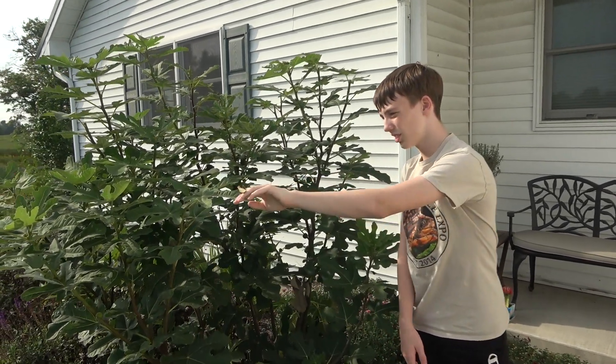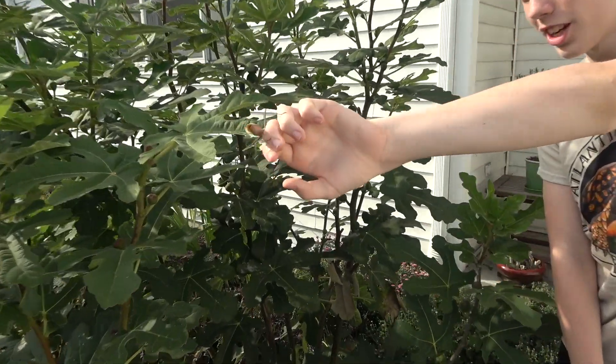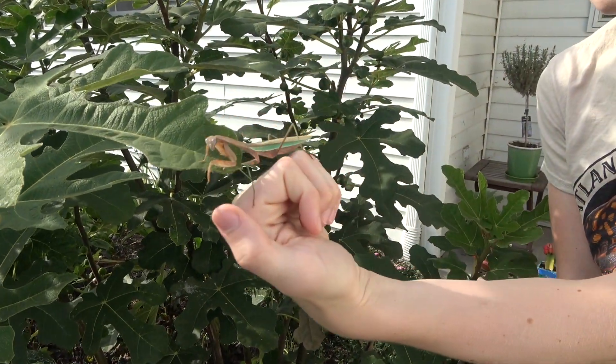We're in the same location where we found the oothecae that it hatched out of, and we're going to release it on this fig bush. Come on, be free. Find a mate. Try not to get decapitated.